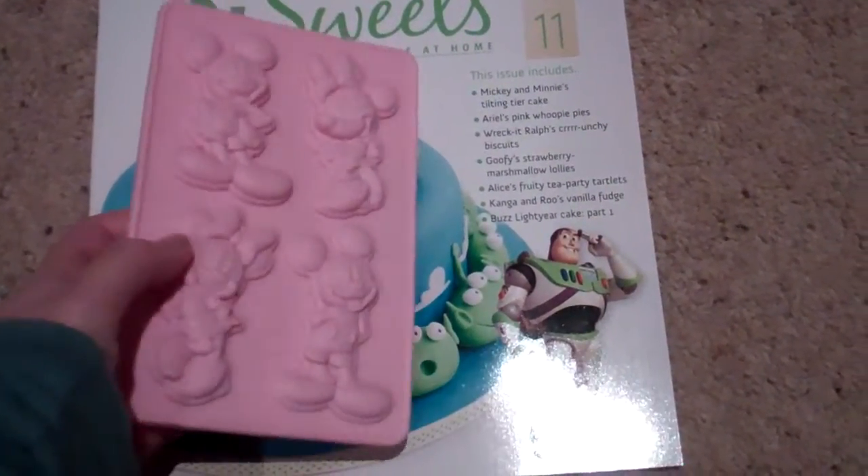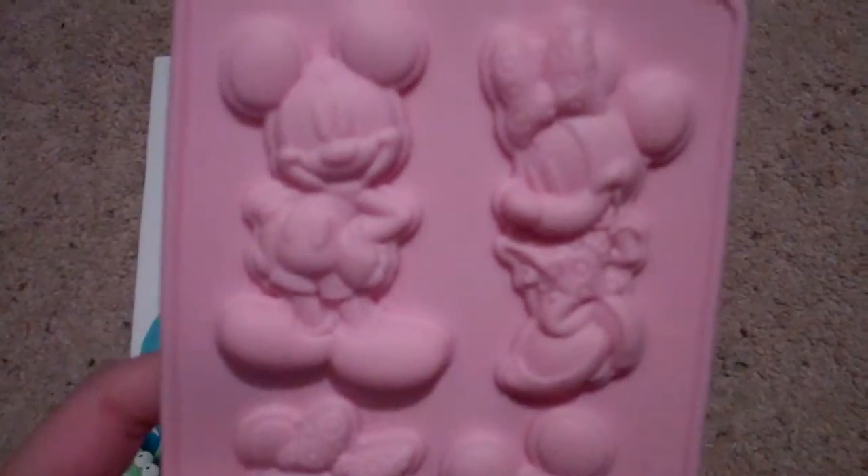Basically with this issue 11 you get these silicone Mickey and Minnie's, which are very cute. The Minnie's are two different ones, and the Mickey's are two different ones as well. These are pretty cute but they're very shallow — they're just for chocolates really.